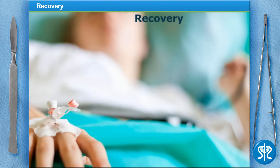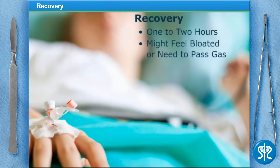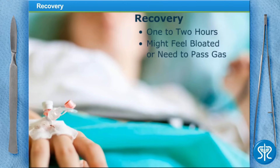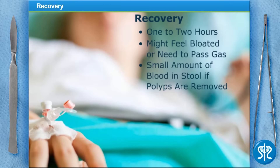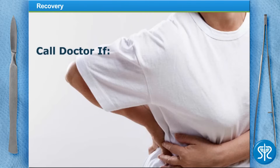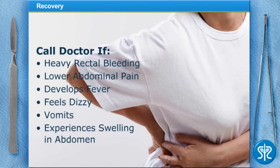Our patient is now in recovery and she'll probably be there one to two hours. She might feel bloated or need to pass gas, and since we removed two polyps she'll probably have a small amount of blood in her stool. We'll also do a biopsy on the polyps. She should call her doctor immediately if she has heavy rectal bleeding, lower abdominal pain, develops a fever, feels dizzy, vomits, or experiences swelling in her abdomen.